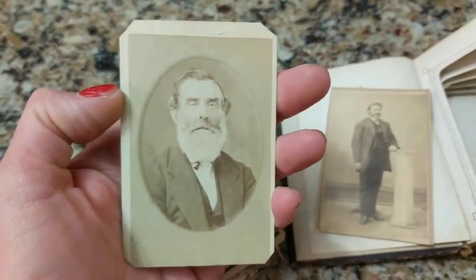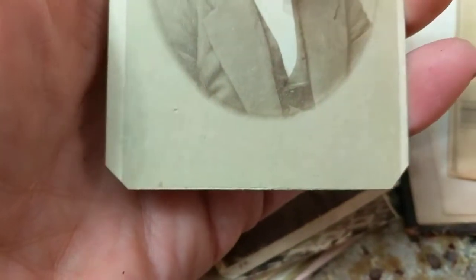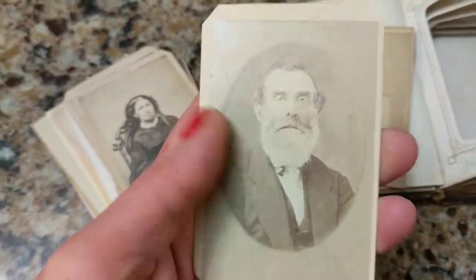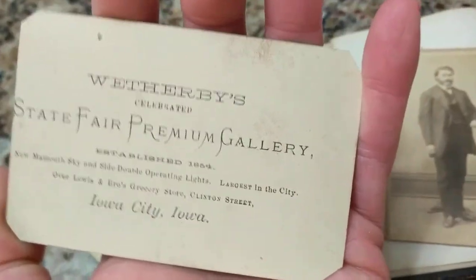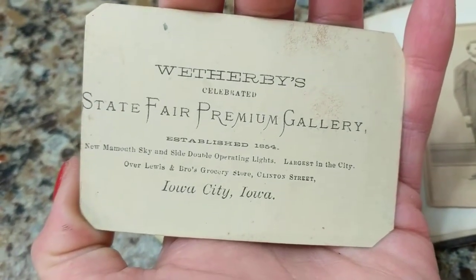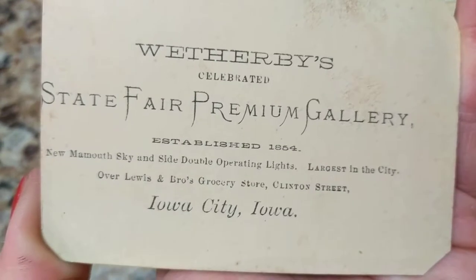The next photo is from the 1870s, or possibly 1860s. The corners were cut — it may have originally been a square-cornered photo that the owner trimmed to fit the album. It shows an older gentleman with a beard. What makes me think 1870s is that the logo on the back takes up the whole card and is more fancy, whereas 1860s logos were much smaller and less ornate. It appears this family came out of Iowa.